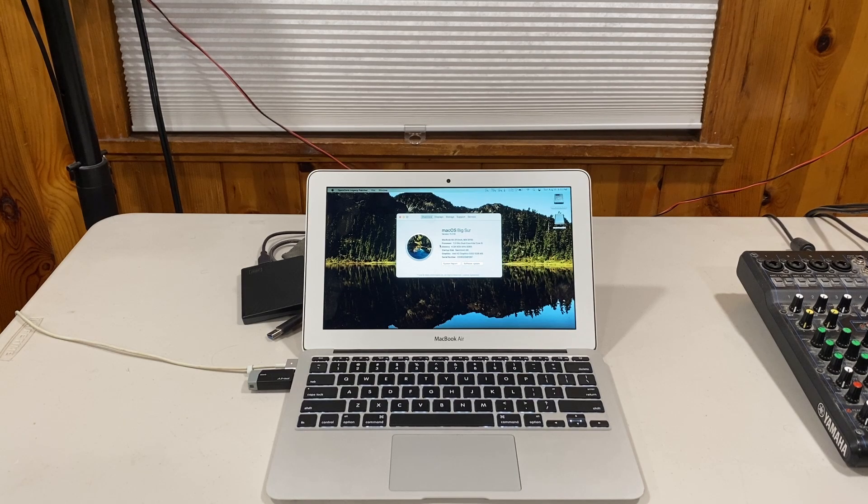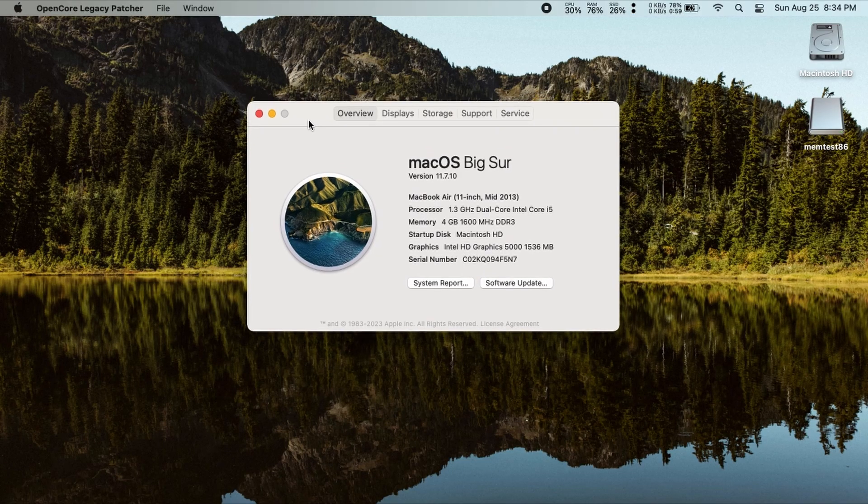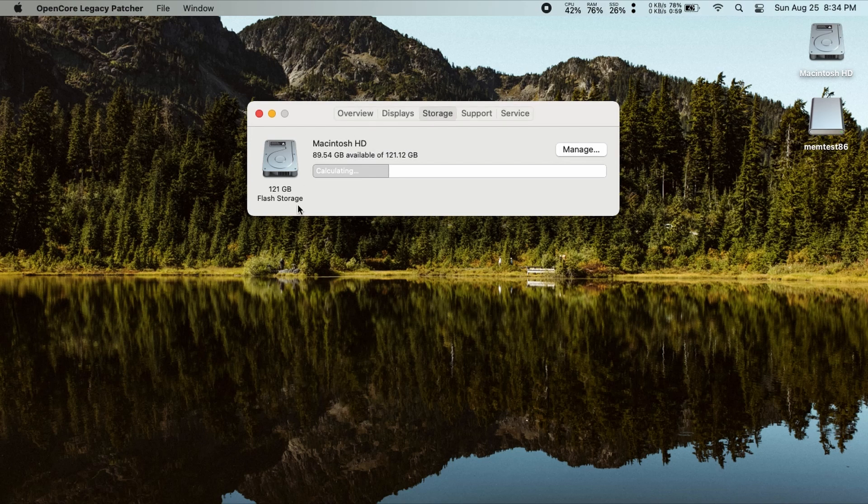Let's see if this works. We are on a screen capture. You can see the specs of the machine here. It is an 11-inch 2013 MacBook Air base model with dual-core i5 and 4 gigabytes of RAM, and we have 120 gigabytes of storage.